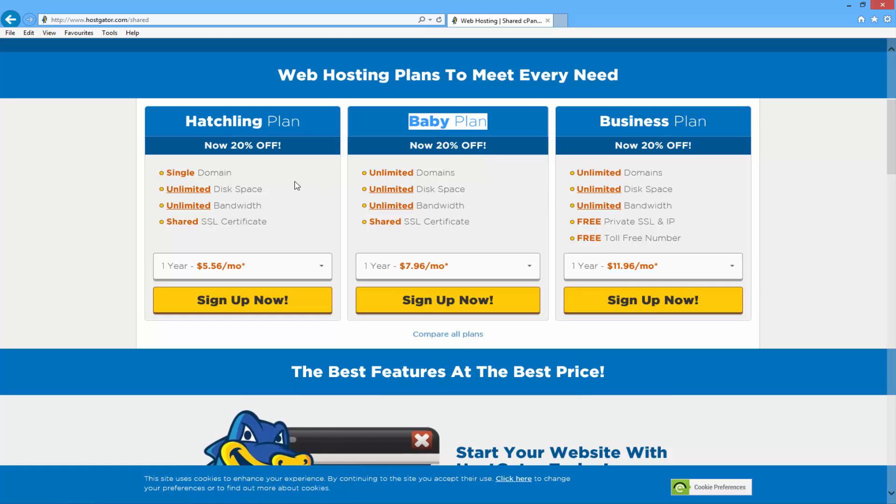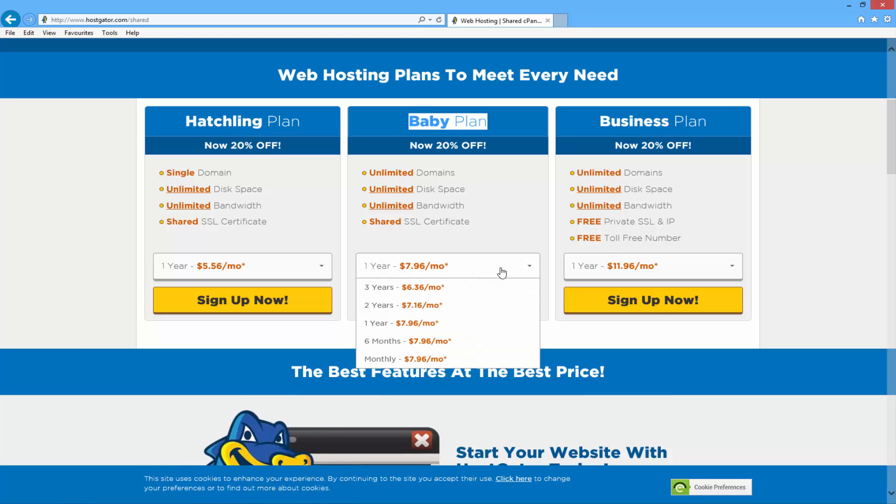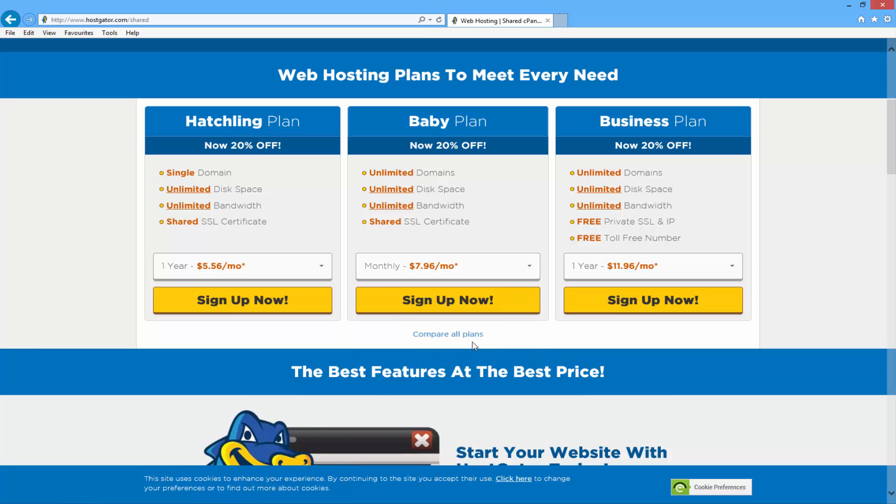Once you've decided what hosting plan you're going to go for, you can just click in the drop down menu and this is where you can choose how often you'd like to pay for it. You can choose to pay once a month, every six months, or even every three years. It is a little bit cheaper the more you buy at one time, so that might be something to consider. I'm going to set mine to monthly just for now, and once you're happy with everything you can just click sign up now.